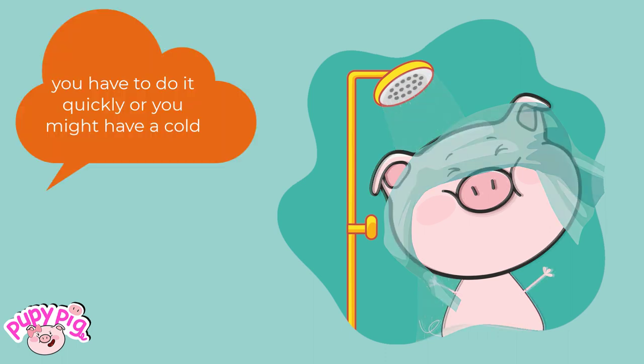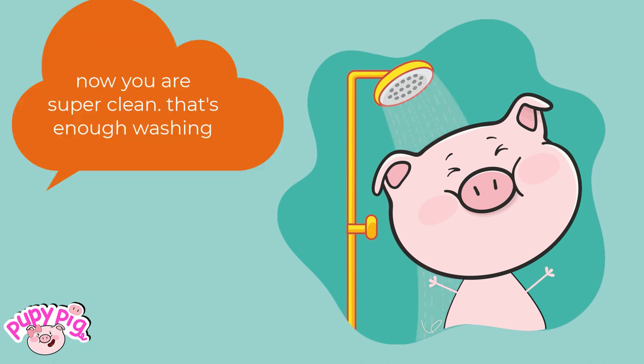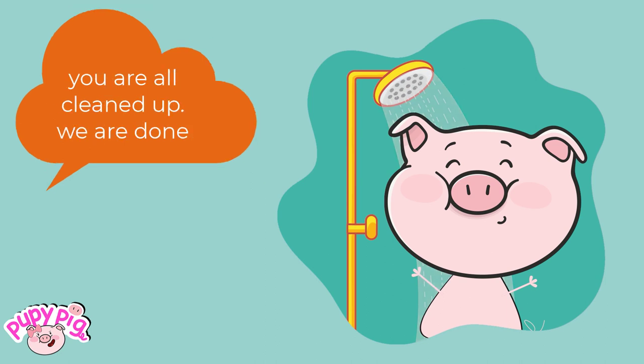You have to do it quickly or you might catch a cold. Now you are super clean. That's enough washing. You are all cleaned up. We are done.